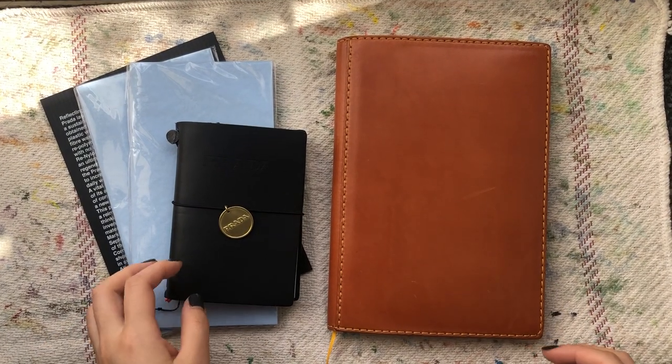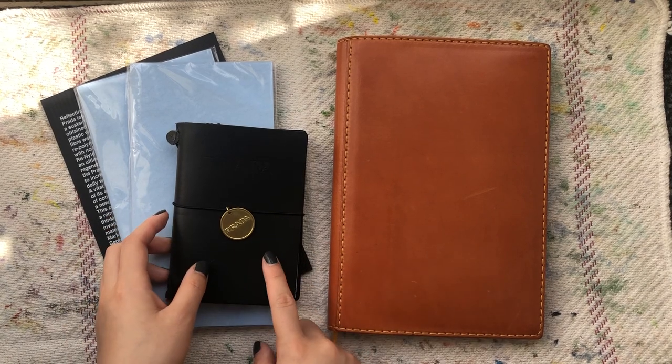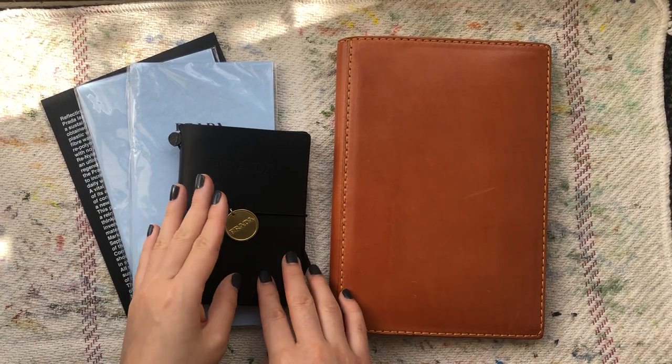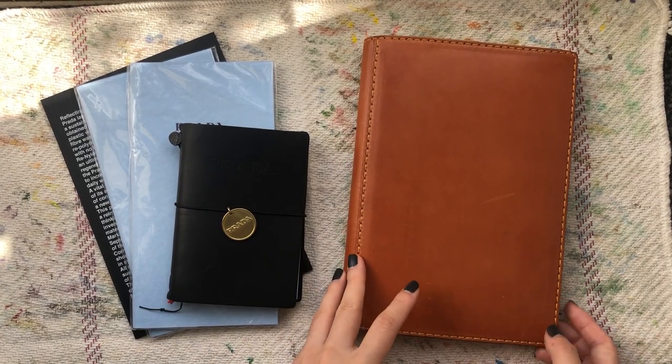Hey guys, welcome back. Today I thought I would do a little review on the Traveler's Company Prada collaboration products, and also talk a little bit about my newest Chic Sparrow Buy Sell Trade Group find.